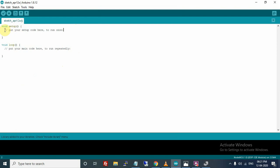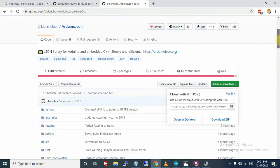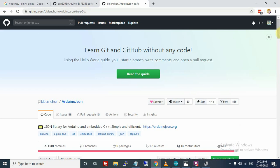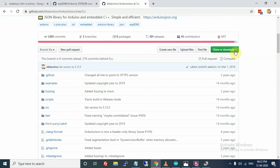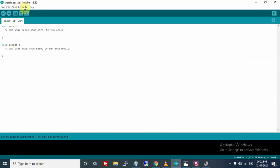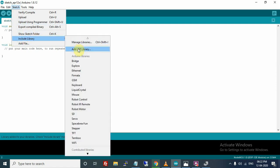Everything is now connected and you can upload code. But if you are using a sensor or anything like that, you may need to import libraries. Let me show you how to import libraries. Download any library — I am downloading the Arduino JSON library, which we will use in other tutorials to connect to Firebase. Then go to Arduino IDE, Sketch > Include Library > Add .ZIP Library.